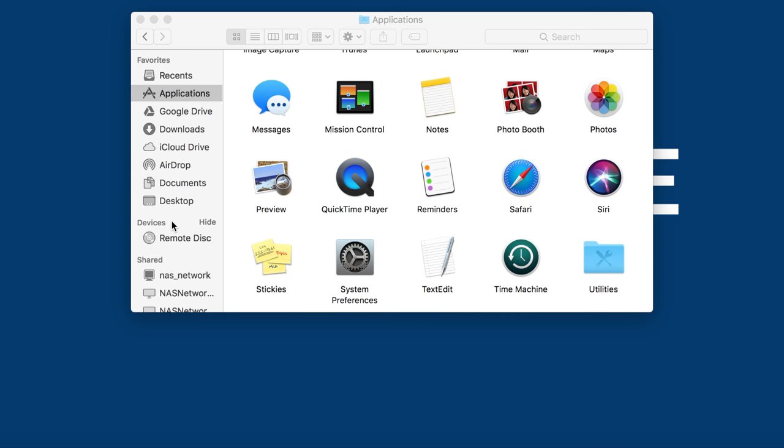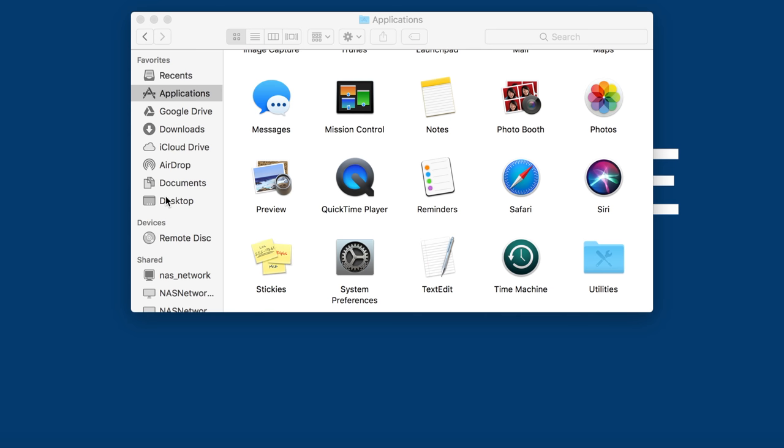Now that I'm on the Finder, let's go ahead and power up the hard drive. And there it is — it just popped up. Since it just popped up, I'm going to power down the hard drive and add a few more to see what other options I get.